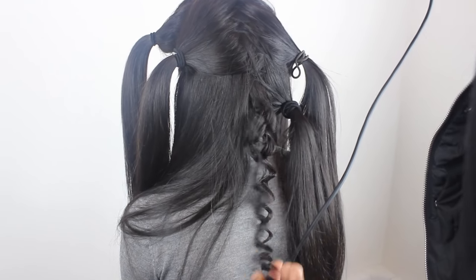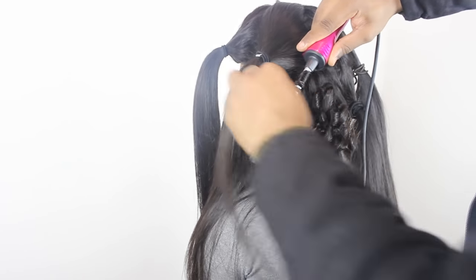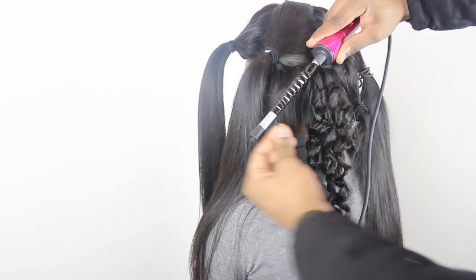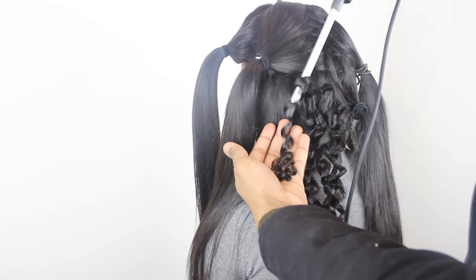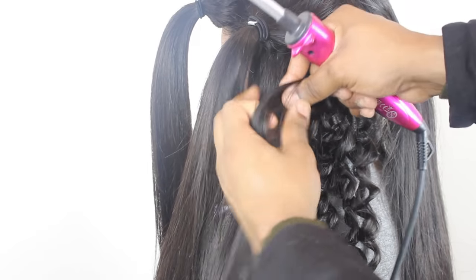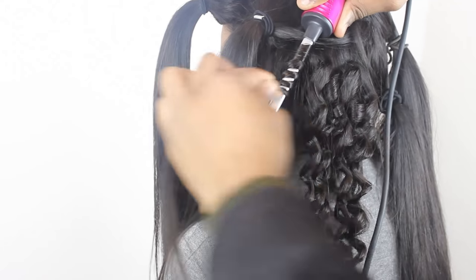Hold it on the hair for about 10 seconds and then shake the wand to let the hair loose. If you try and unwrap the hair, the curl will fall and not come out nicely. So you can see I shake the hair off the tool — not unwrap it. Just go slowly and wrap the hair around.